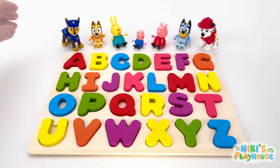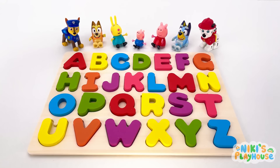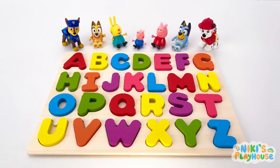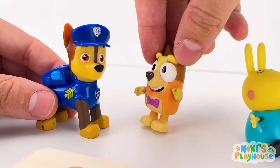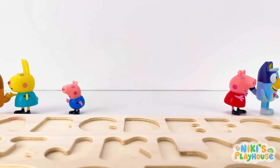Hi guys! Is this an ABC puzzle? Yay! Cool! Who knows their ABC? I do! I know my ABC! What's happening? They've gone! Let's find them! Yes! Come on! Let's get on the case!